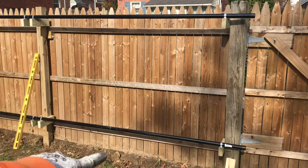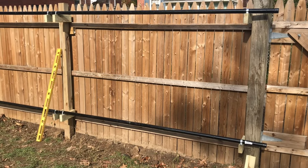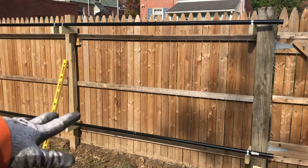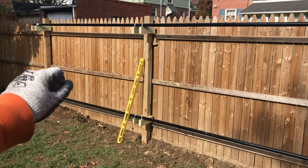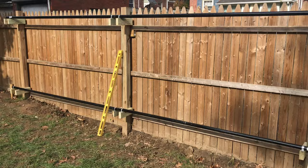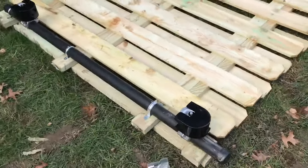These two pipes have to be exactly the same distance apart — the bottom one and the top one have to be parallel. Basically, the whole entire weight of the gate on the backside is gonna sit on those rails.